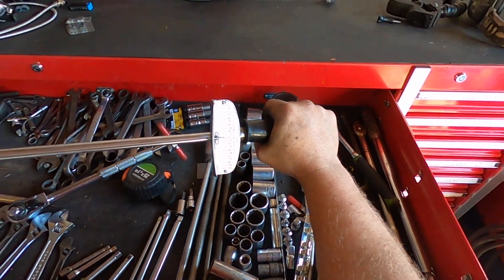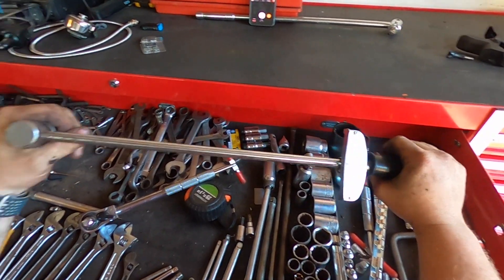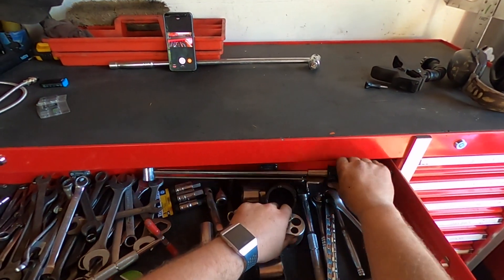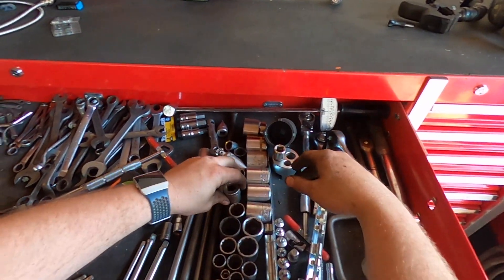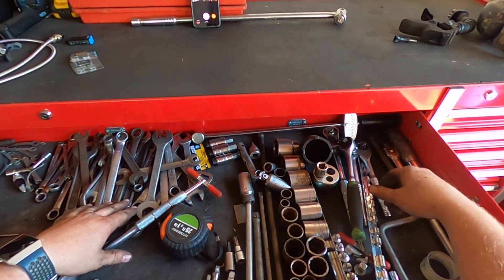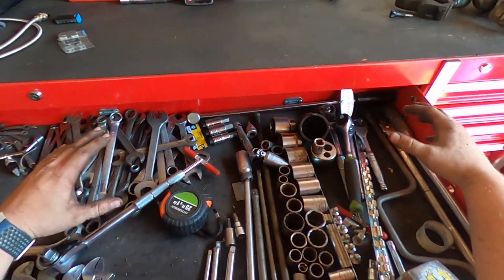You can see how that works — the more torque you put on it the needle moves. How accurate that is, I have no clue, but it works alright. I hardly ever use a torque wrench, I'll be honest. Once you've worked on something enough times, you don't really need one — I can just feel it.